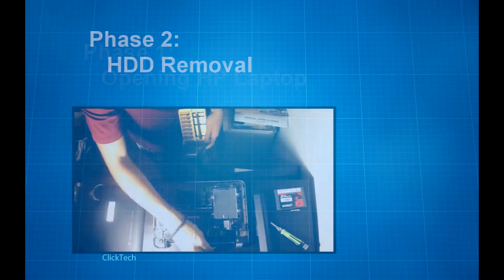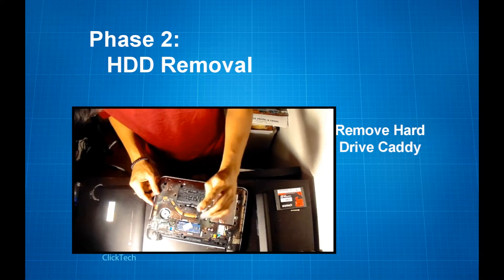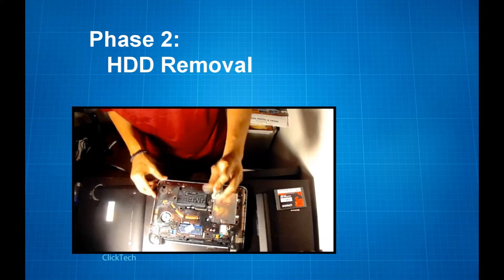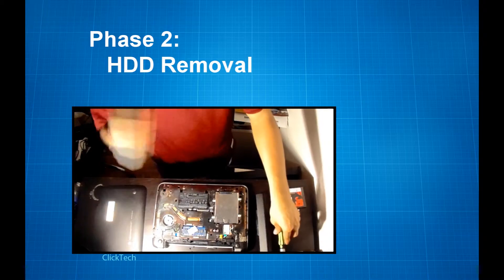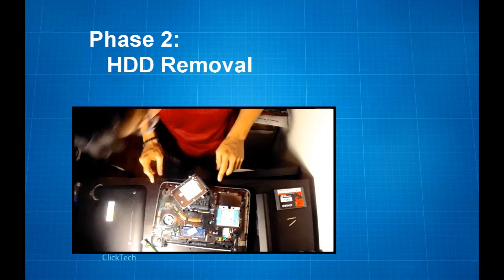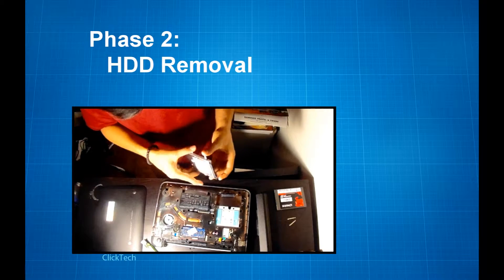Now before we get into the actual hard disk drive, we will have to go through the hard drive caddy, which is the metal case right on top of the hard disk drive. You want to unscrew that — that'll be four total screws.